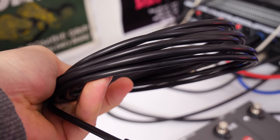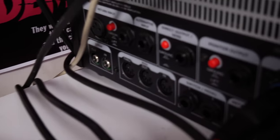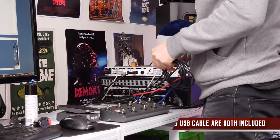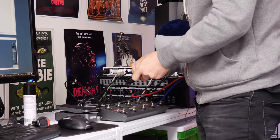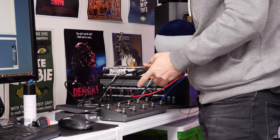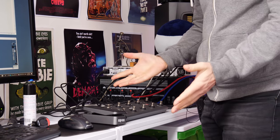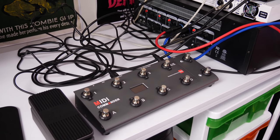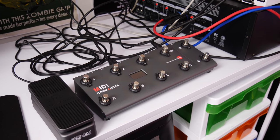To hook this up it's nice and simple — going from the MIDI Commander output on the back into the input on the Kemper, which is right here. Next I'm just going to hook up the expression pedal to the MIDI Commander. This will also be the first time I've ever used one of these type of pedals with the Kemper, so I'm looking forward to this. Let's switch it on, set up some tones, and see if it works.